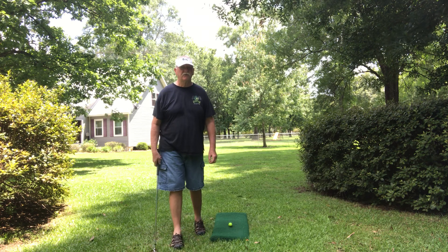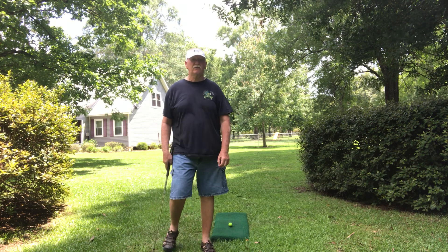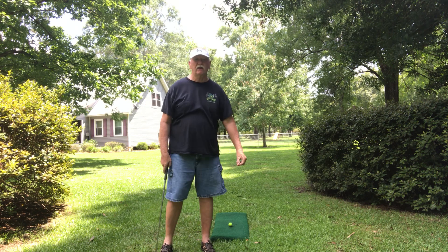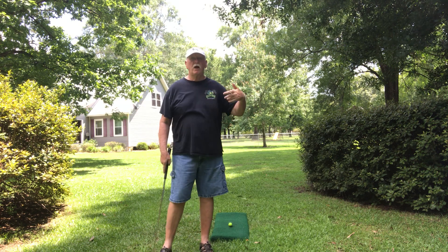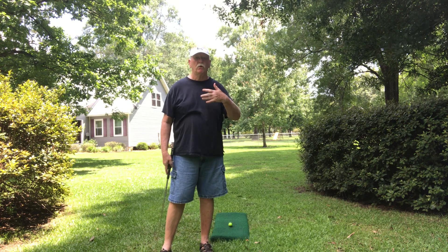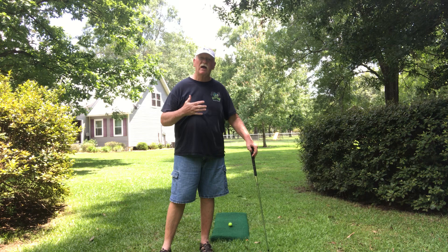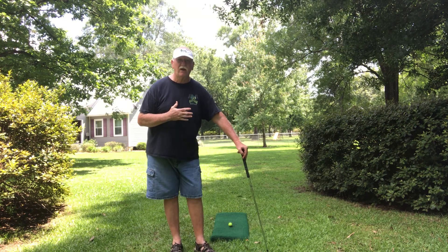Okay folks, it's BodyGolf back at you, trying to get you some down-the-line shots. I know it's kind of shady right here, but it is what it is. We're not worried about looking at me.